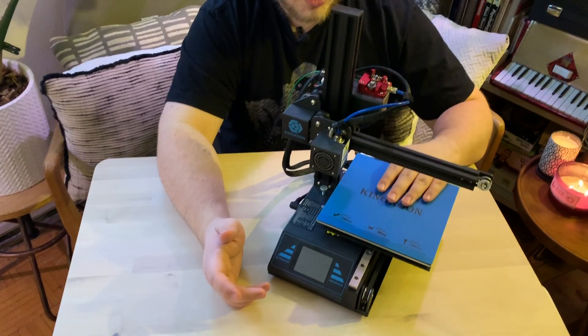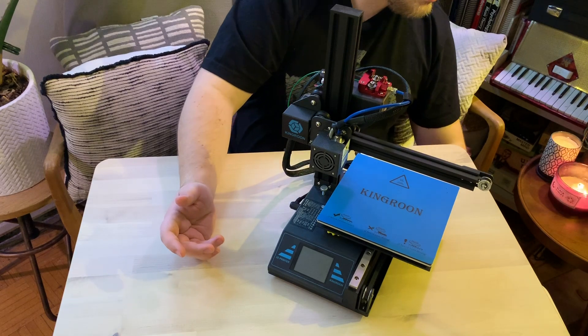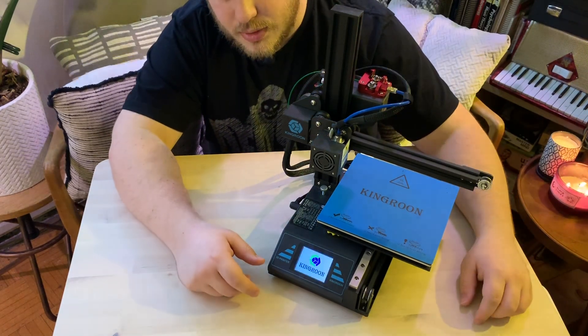I'm going to turn on the printer here. I just have the power supply just off to the side. Let this boot up.